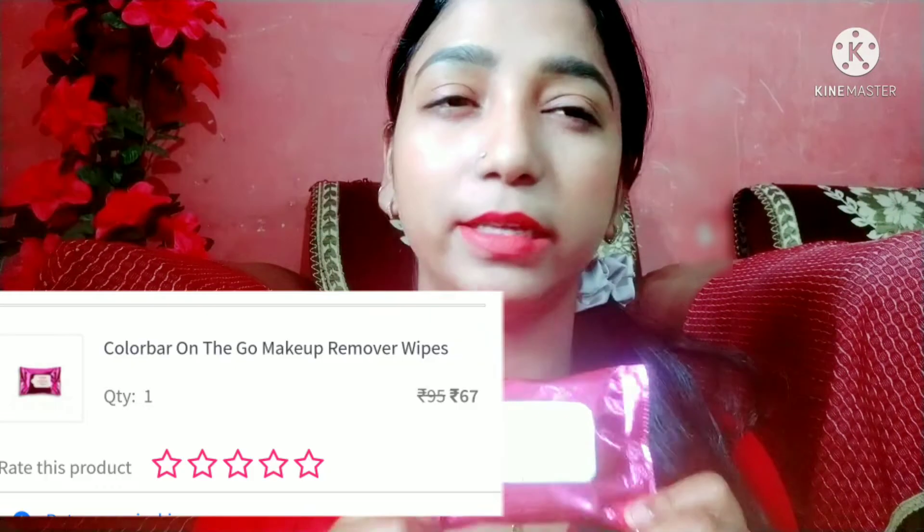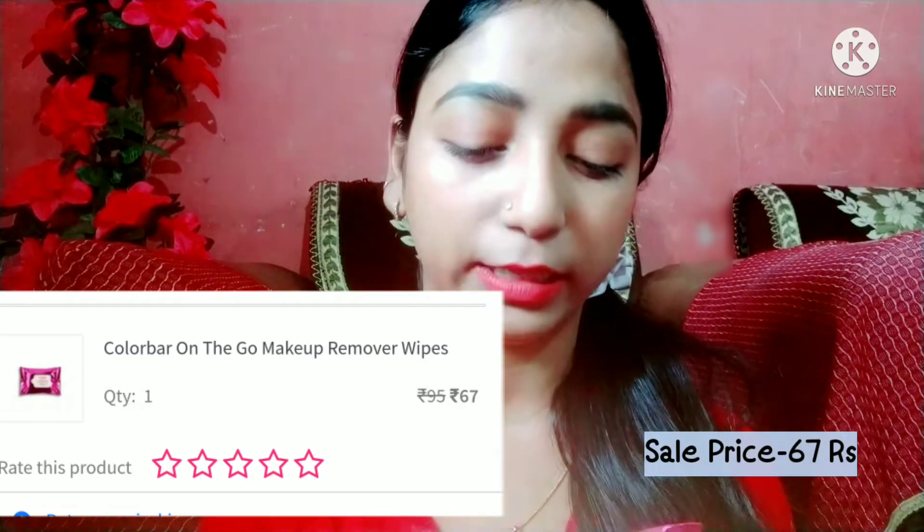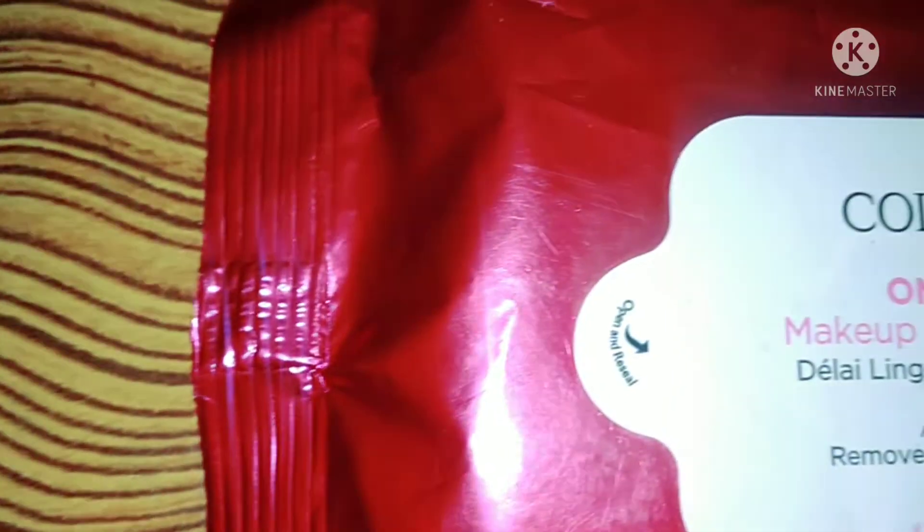I have purchased this small size. You can get a total of 10 wipes. This is the On-The-Go Makeup Remover Wipes, for all skin types. It removes waterproof makeup. The MRP is 95 rupees. I think on the Nykaa Pink Friday sale it was 60 rupees. I am not sure of the exact price, but if you get it at 95, then it is affordable.